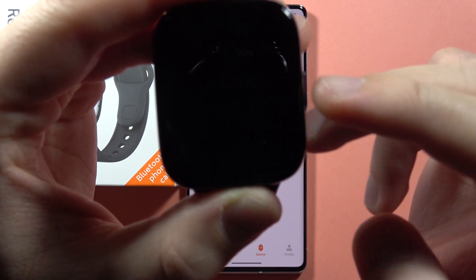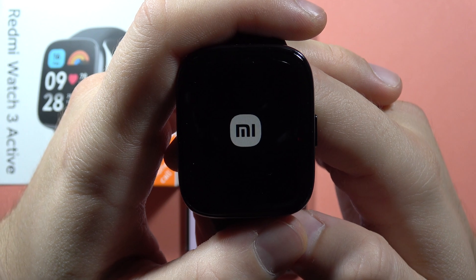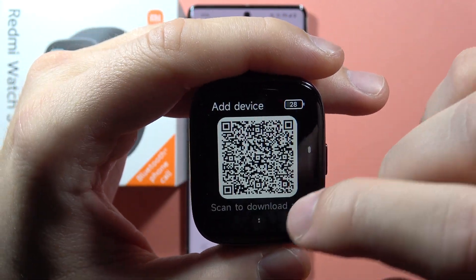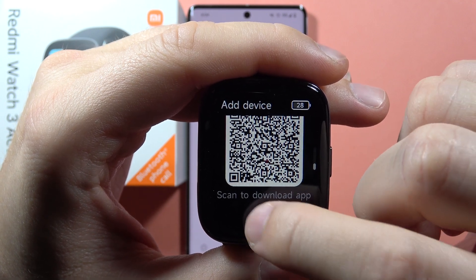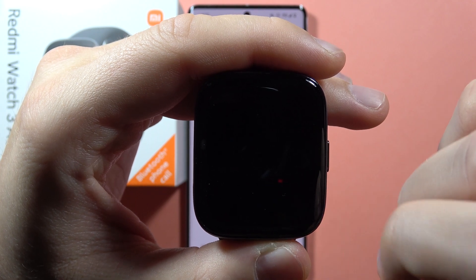Now just repeat. Right now it just turns off, so we are going to repeat the same. Now select the language and scroll down, click on this information icon, then scroll down and click to Factory Reset. Confirm.